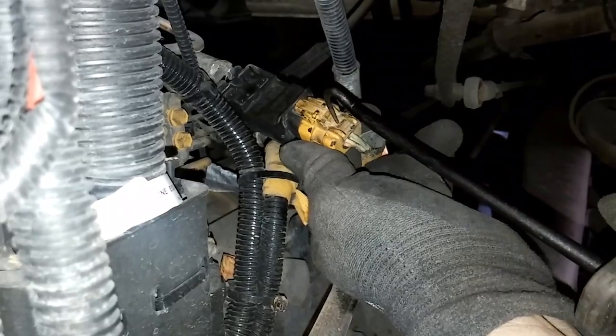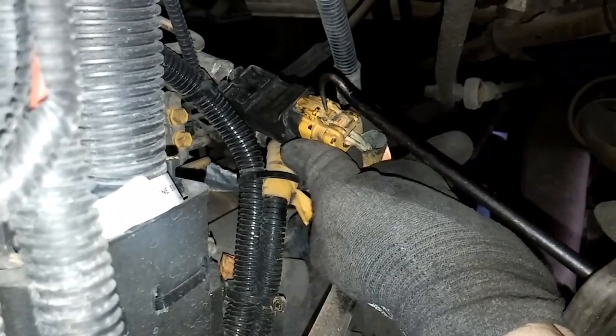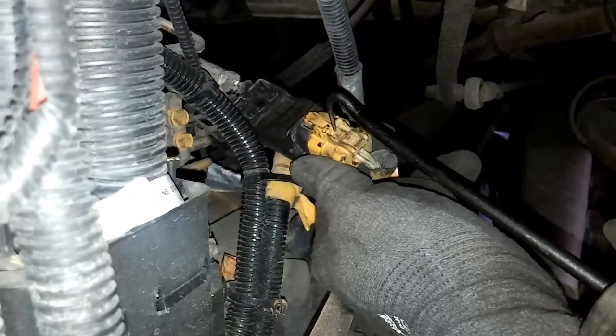This is what we call an amp seal connector, meaning it has a red locking tab you have to remove before you can remove the connector.